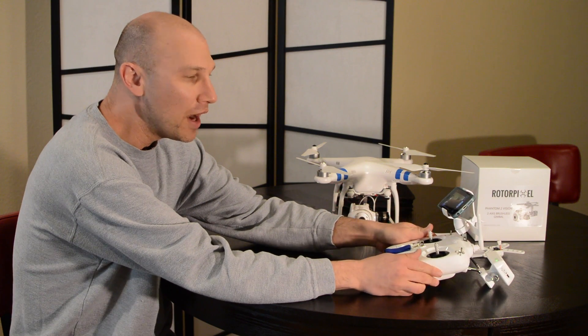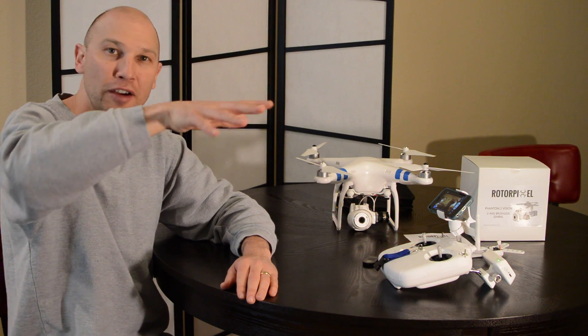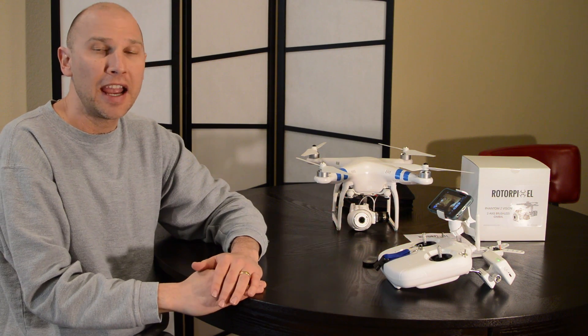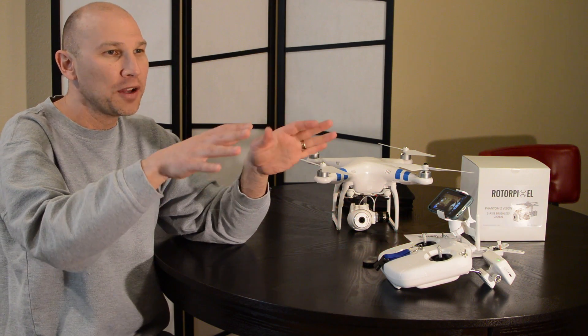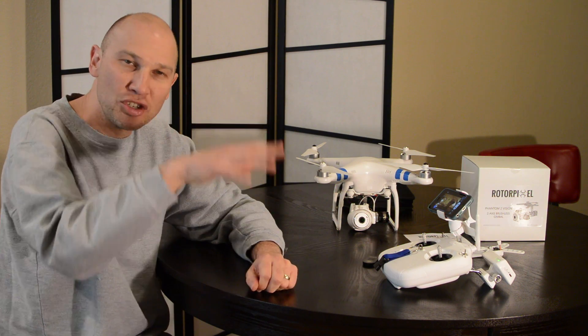The one sort of downfall of the Phantom 2 Vision was that it only had what's called a single servo tilt-axis gimbal, so when you move the camera you could tilt it down or tilt it up, but you couldn't compensate for pitch or roll. That meant if you were looking at something holding steady and there was wind blowing, the entire quadcopter would be slightly tilted and you'd get unlevel horizons. It also makes the video a little bit shaky because you're not able to stabilize in that direction.